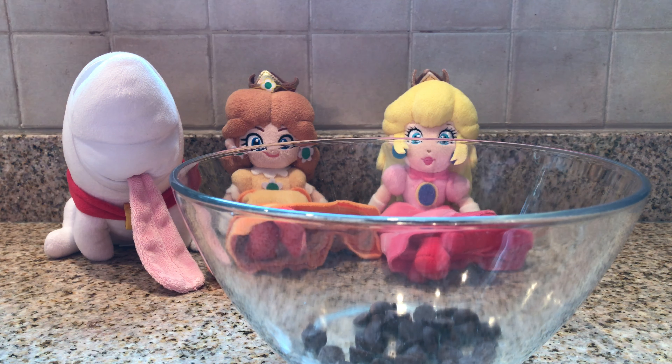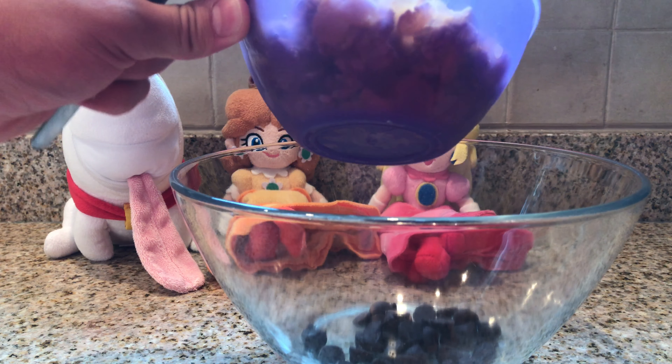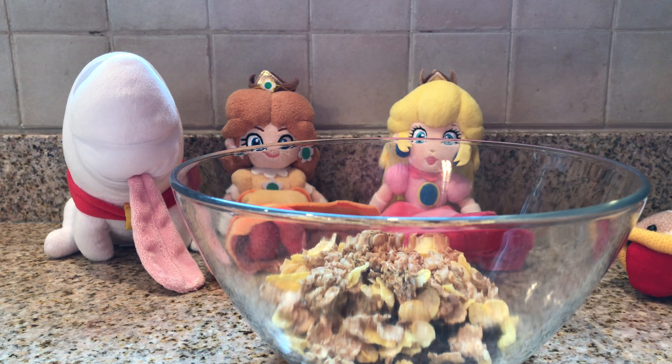Now we're going to take some cereal. These are frosted flakes — not the brand, but actual frosted flakes. And now we have those two things, which are our sweet ingredients.